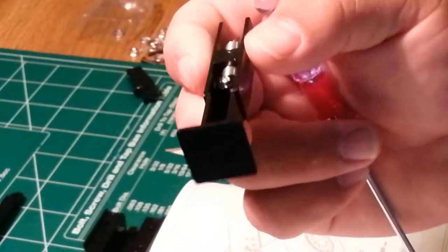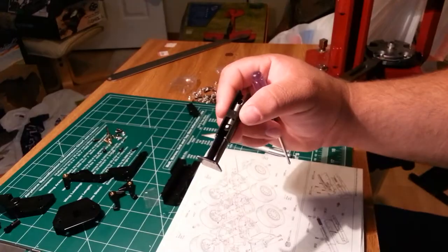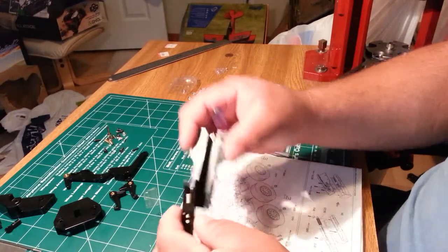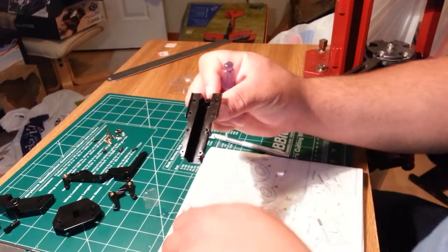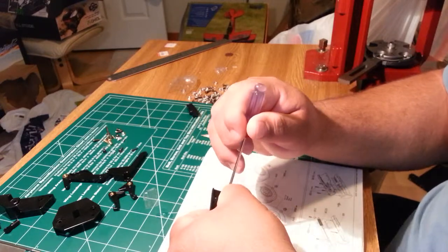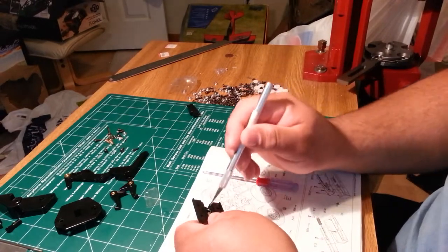So we'll do the other side now. On this piece you have a nub here — the spring goes on that nub too. This is where it gets a little more difficult because you actually get a little tension on the spring when you're doing this side.